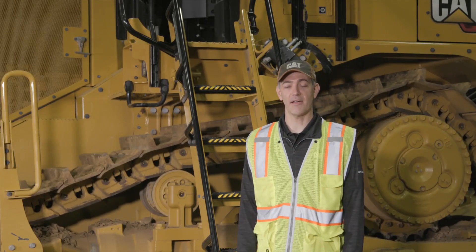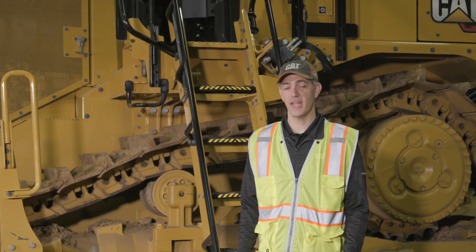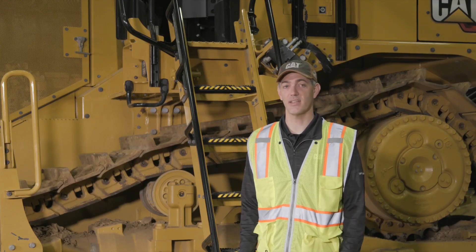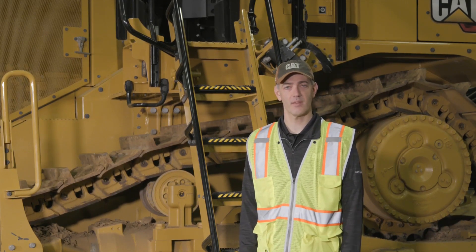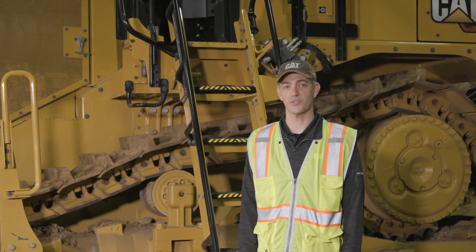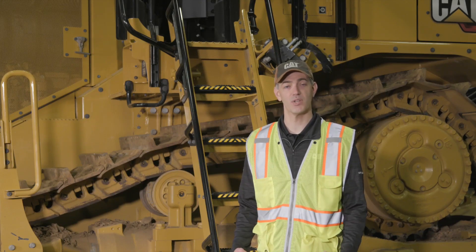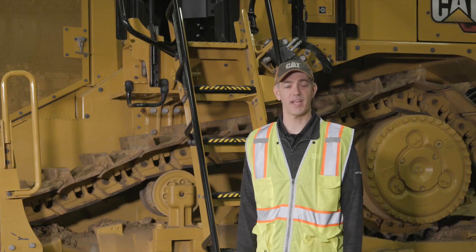Let's talk a little bit about after factory options. If you have a new next-generation large dozer that did not come from the factory with a camera system, you can upgrade to any of the camera systems I talked about today. If you have a T or an R series dozer, we have available the Cat Vision system that can come with a three to four camera system that will give you a similar surround view as the Vision 360, but viewed in a quad view. All of these are available through your Cat dealer. Thanks for taking time to learn a little bit about vision systems on Cat Large Dozers today. For more information, visit cat.com or contact your local Cat dealer.